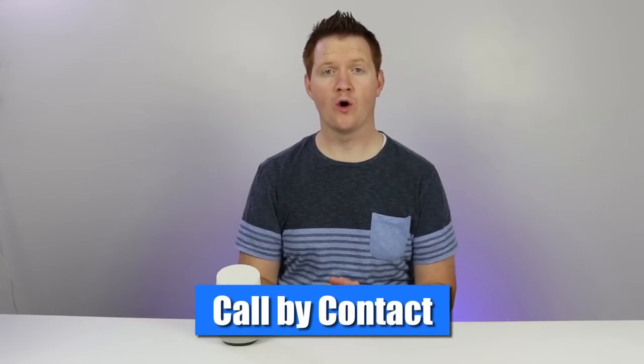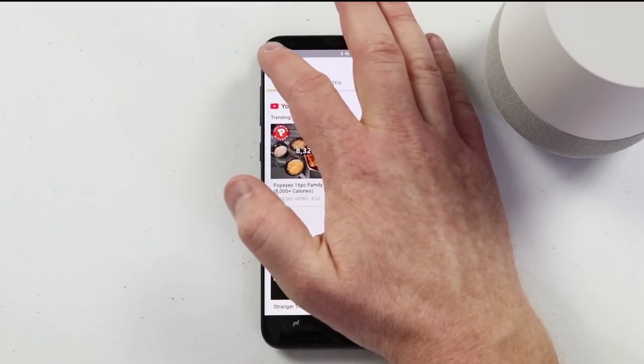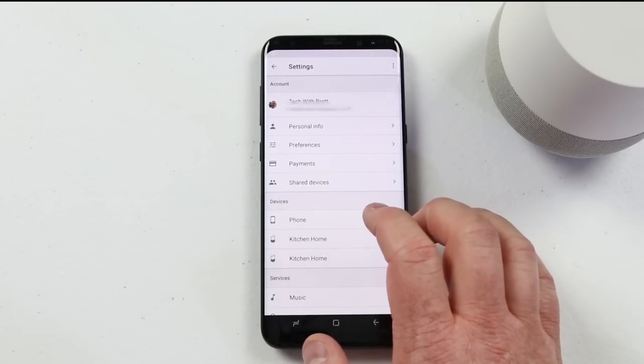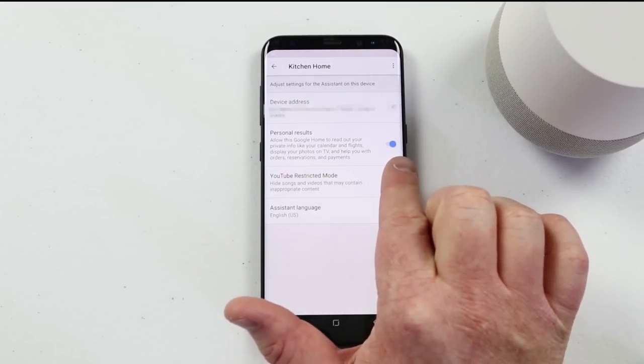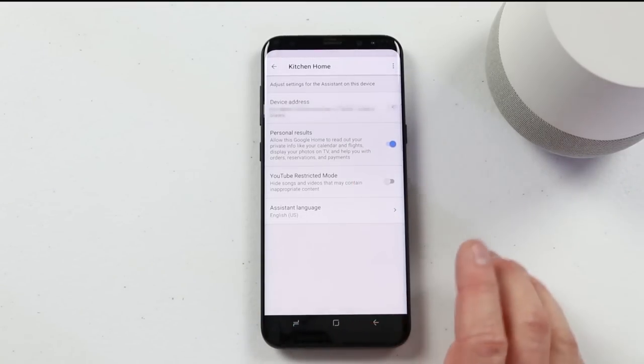Now let me show you how you can set up your own personal contacts to be used on the Google Home. Go into the Google Home app. In the top left, click on the settings, and then go down to more settings. Then under the devices, click on your device. Here I have the kitchen home, and I want to turn on personal results. Once that is on, you will be able to call personal contacts. If you have set up any nicknames to your contacts, Google Home will recognize those — so you could say call mom, call my wife, any of those features while using the Google Home to make outbound calls.